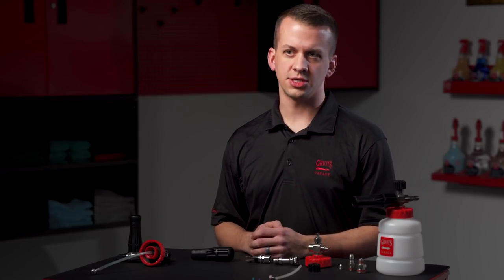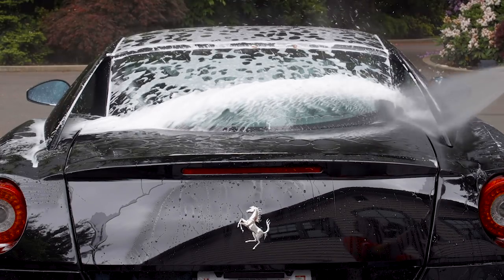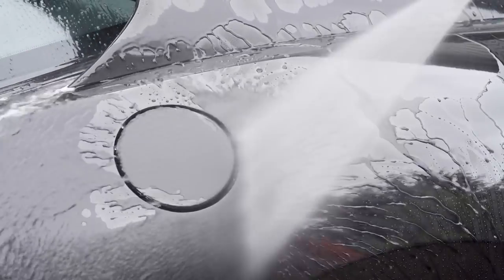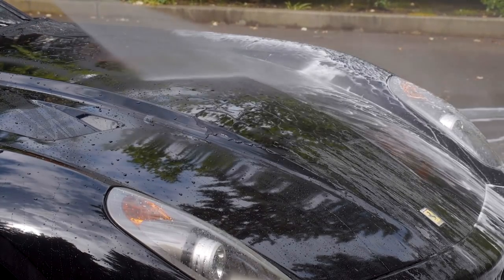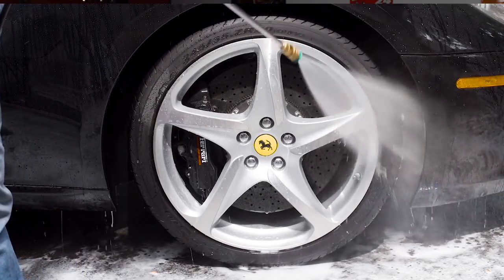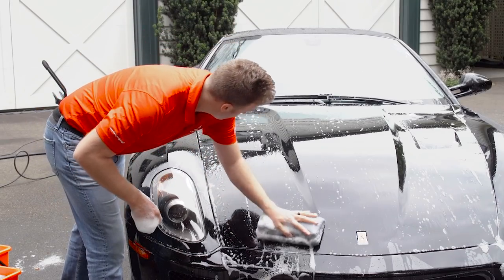It should be noted that dwell time will depend greatly on the environment that you're washing in. Warmer climates will result in less dwell time. After the foam has worked its magic, do a thorough rinse, again starting from the bottom working your way up, in slow, methodical, overlapping passes, being sure that every single surface is rinsed. This is where you'll remove as much residual abrasive contaminant as possible before you ever need to touch the car. Once the entire vehicle has been rinsed, evaluate the surface to determine whether you need a mitten bucket wash or if you can proceed straight to the next step.